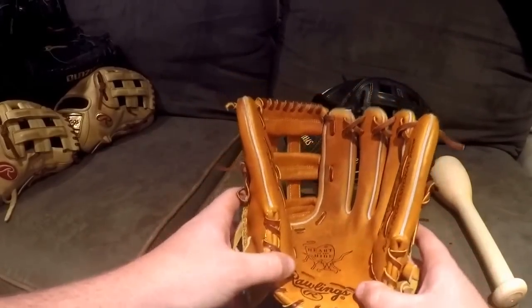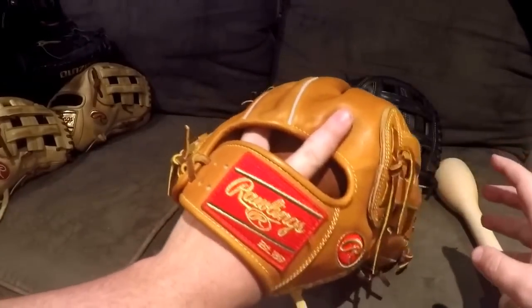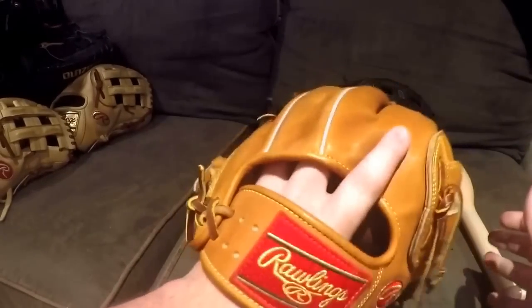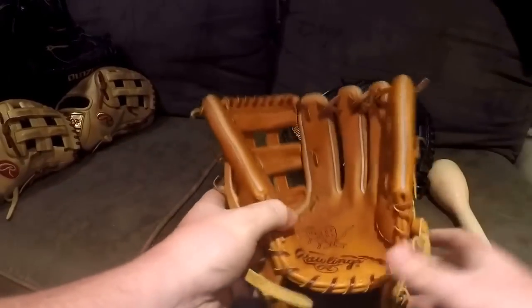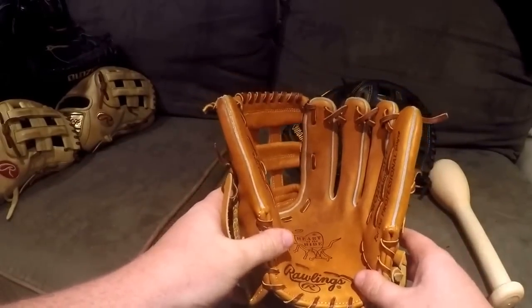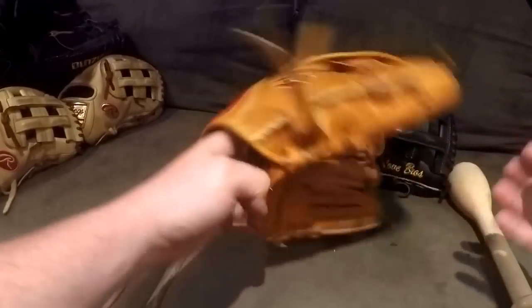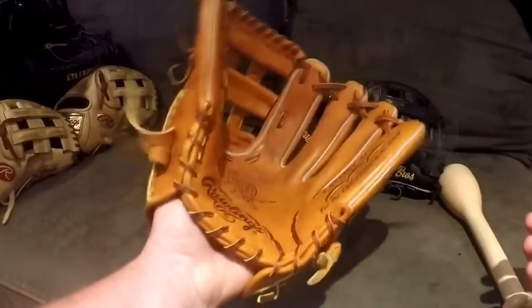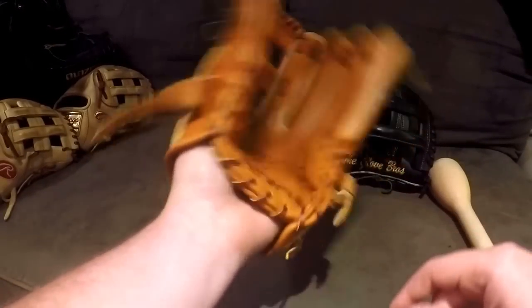The first decision you want to make when breaking your glove is how you want to squeeze it. Do you want to hold it traditional? Do you want to hold it two-in-the-pinky like I do? Do you want to hold it finger-in? That's going to dictate a lot on how you're going to squeeze the glove and how you're going to break it in.